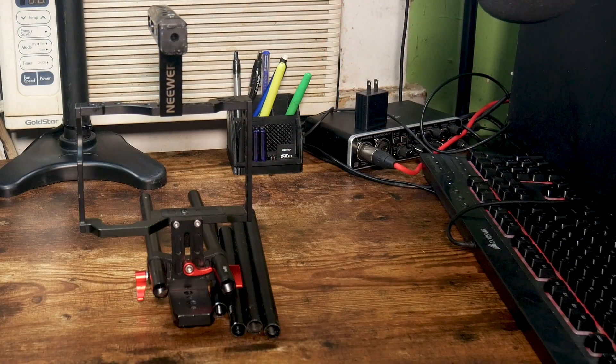The gear I'll be showing you in this video cost me $40 in materials, and the printer cost me $450. Now let's see how effective printing your own camera gear can be.